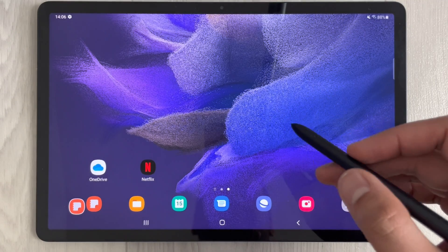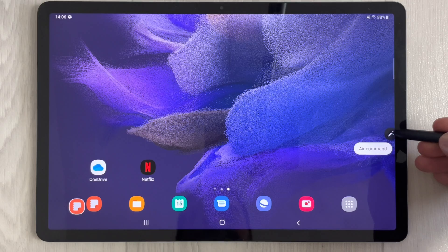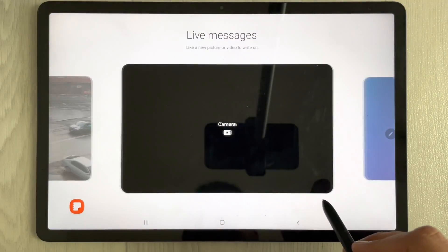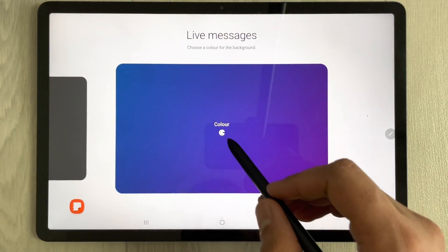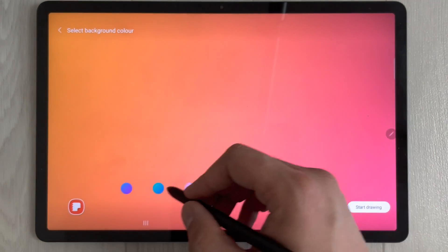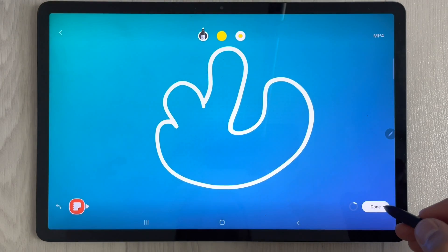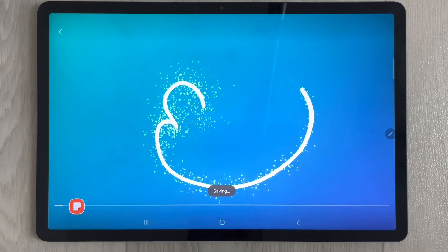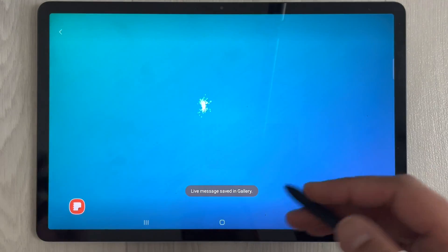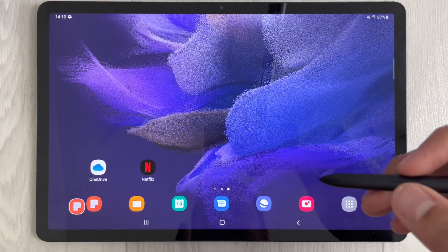The next feature is Live Messages via Air Command. Select the 'Live Messages' option, create a new message, and start drawing. For example, draw a shape, press done, and you'll see the animated result. You can send this live message to your friends.